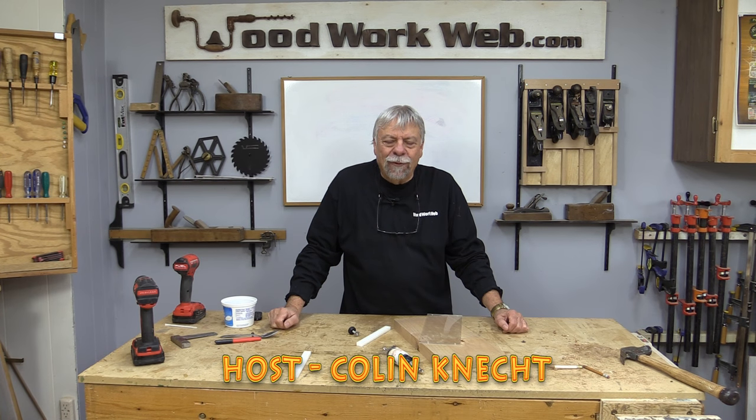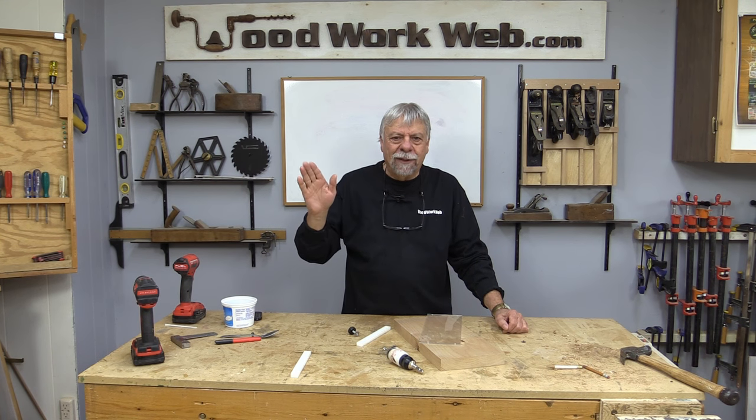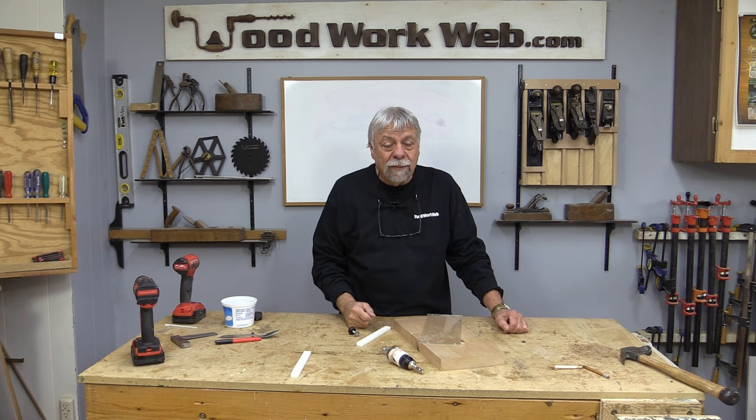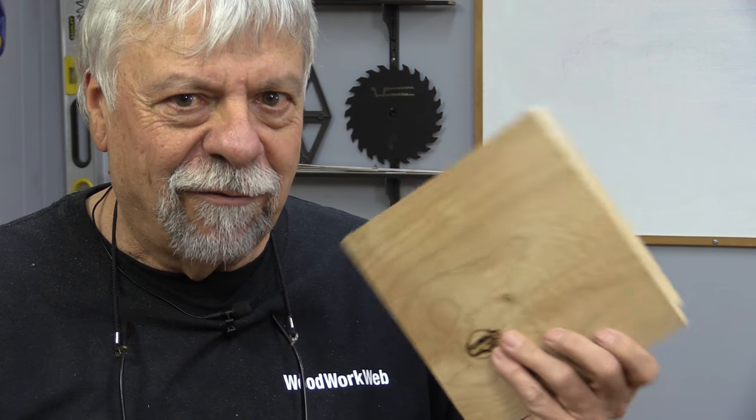Hello everyone, Colin Kinnett here for Woodwork Web. Today I'm going to do a quick and simple build, but let me take you over to the table saw and show you what I'm going to be making. There are some pretty interesting steps along the way, so you're not going to want to miss those — follow along as we go through this process.